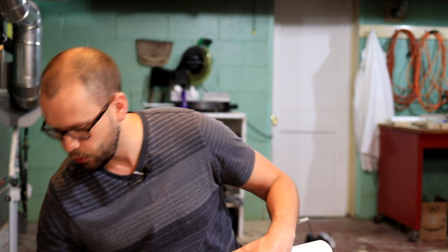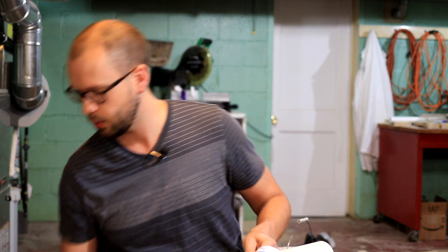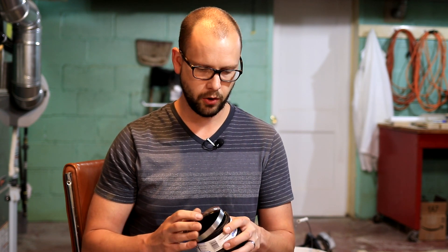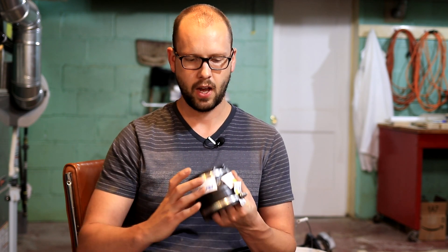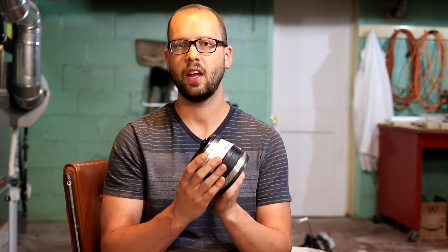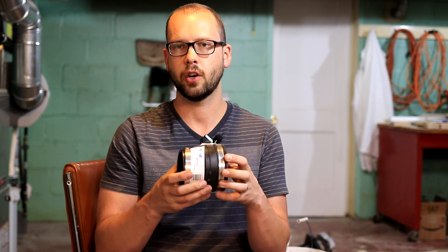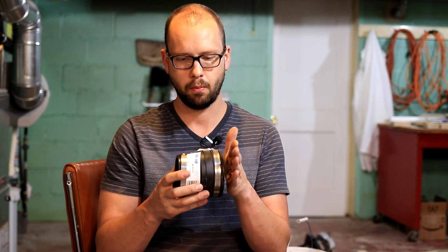To connect two dissimilar pipes, what you really need is either a Fernco connector, which is a trade name, or a No Hub connector. The main difference is the Fernco is going to be all rubber — sometimes a little thicker — whereas the No Hub connector is rubber inside with a metal ring around it. I like the ones with the metal ring because if there is any shear on those two pipes, it provides more structure to stop them from breaking apart.